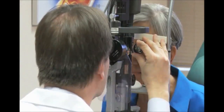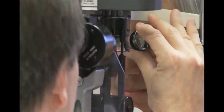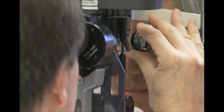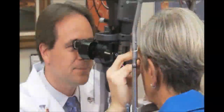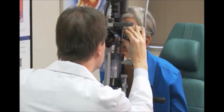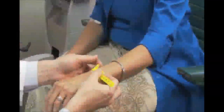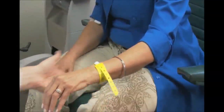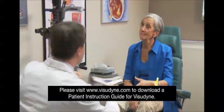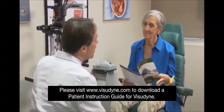Use a suitable ophthalmic magnification lens to cover the lesion, leaving a 500 micron border that is at least 200 microns from the temporal edge of the optic disc. After completing Visudyne photodynamic therapy, provide the patient with a light sensitivity warning bracelet and printed instructions regarding the safety precautions that should be observed for the next five days.